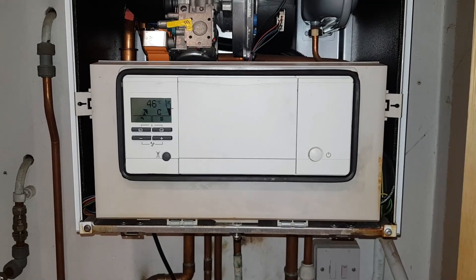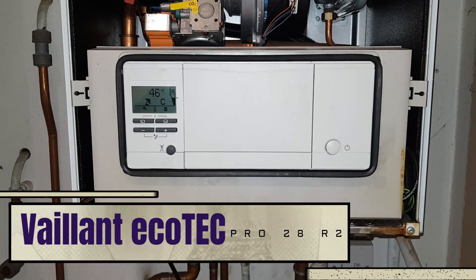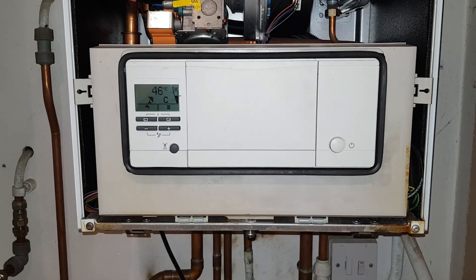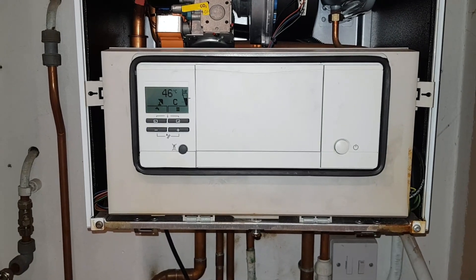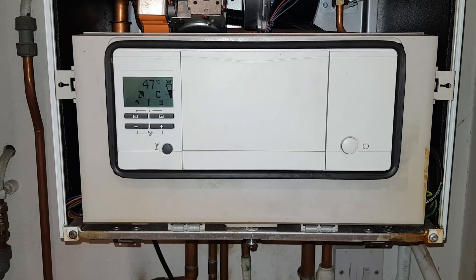Hi guys. In today's video we're going to be looking at a Vaillant Ecotec Pro 28 R2. The problem we're going to be looking at is no central heating — the hot water is working okay but there's no central heating.